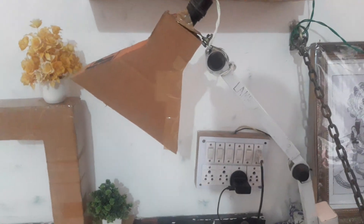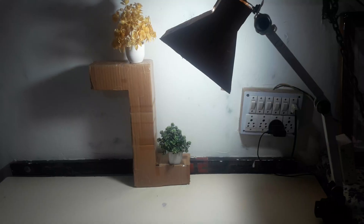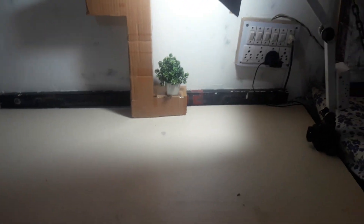Let me show you how it works. See, it goes up like this — it is on now. It is not affecting our eyes, and it is also adjustable. See, it can go anywhere like this, so it will not affect our eyes.